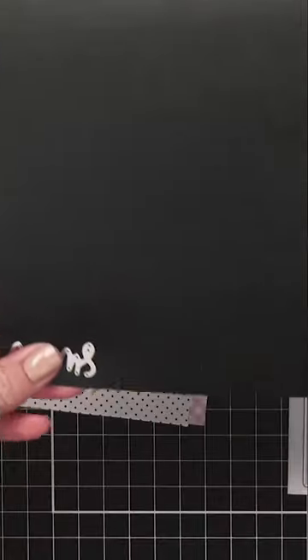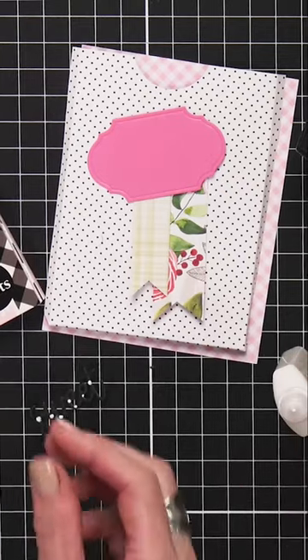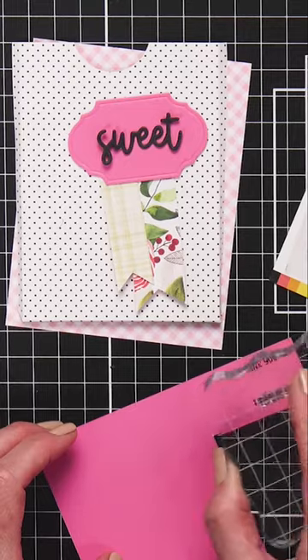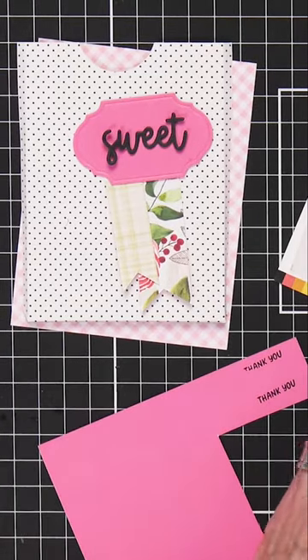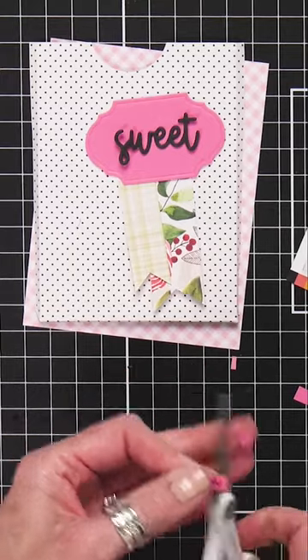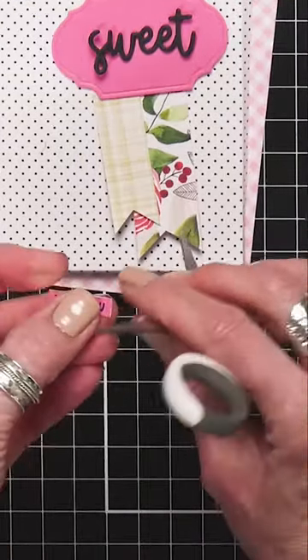I want this word to be black, and I'm actually going to cut out three of these and layer them — it gives depth to my cardstock. We're going to take our black ink and our 'thank you' stamp, and put it right here on the solid pink paper.